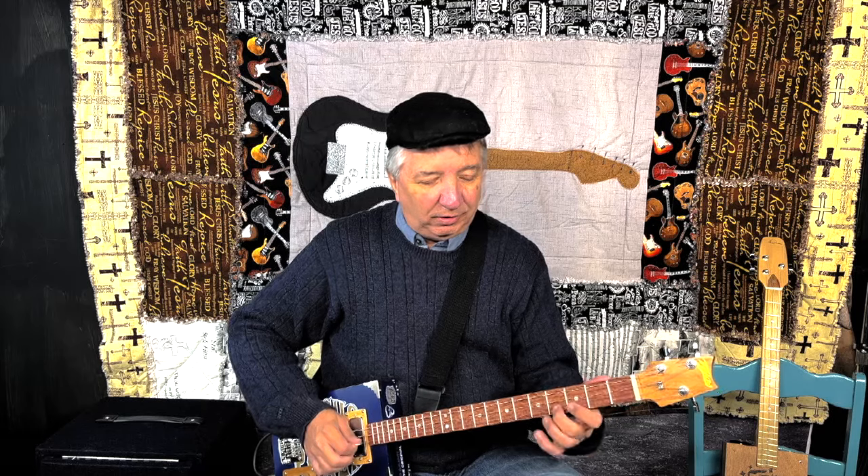Number three: learn some new licks. There's a YouTube channel — I'm putting the link right up there — where this guy goes through like 25 different licks. I've learned some of those licks: some are bluegrass, some are blues, some are country. Learn those new licks and that will improve your cigar box guitar playing just by adding a few new licks to your repertoire.